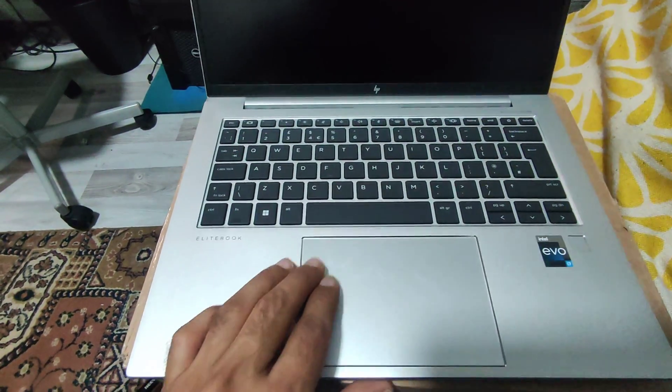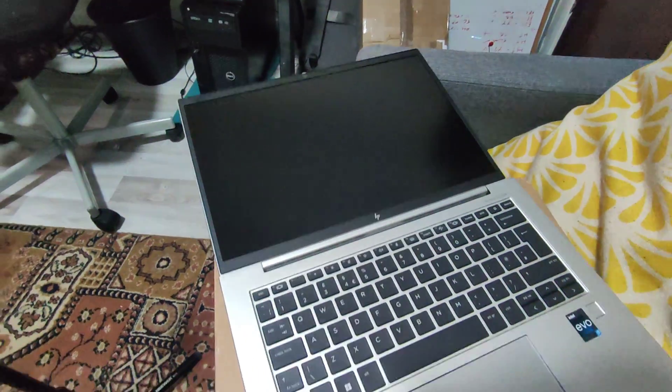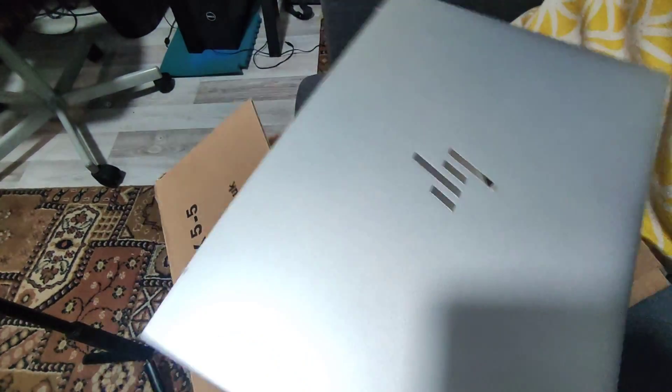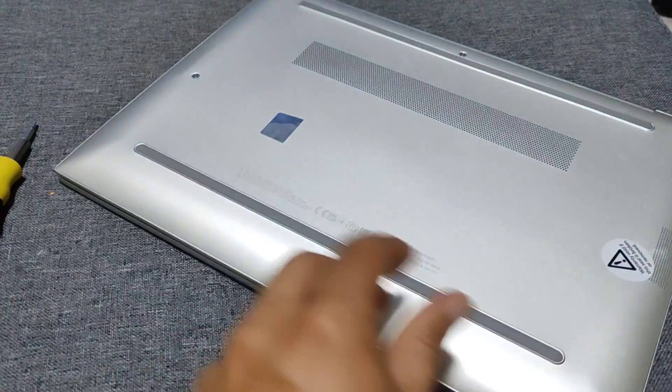Look around the laptop and make sure everything is as described — find any discrepancies, dings, or dents, and make sure all the ports are working. I found a few little marks that weren't as prominent in the listing. I'm checking around the laptop to see if the warranty seals are there.